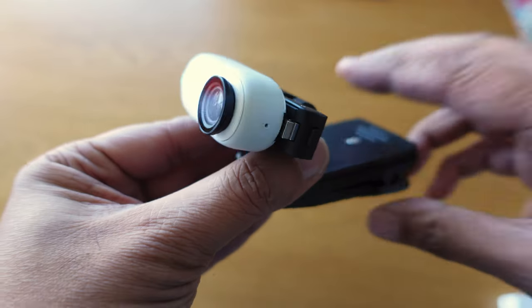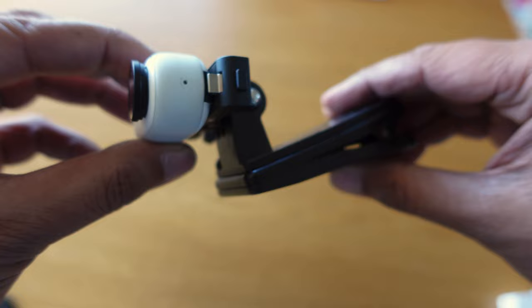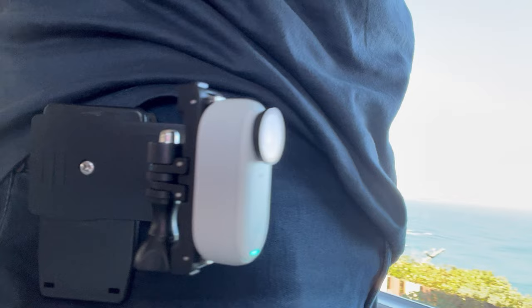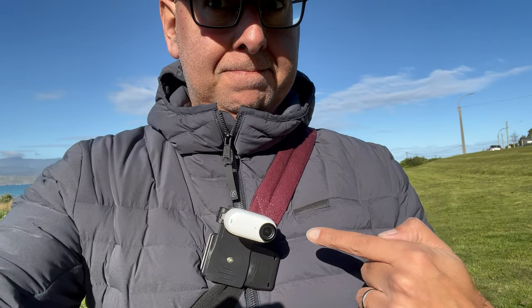Next up is one that I've used with several Insta360 cameras and I think it will work well with the GO 3, especially with the naked camera on the quick release mount controlled remotely by the action pod — and that's this little backpack clip. This works really well secured on clothing or an actual backpack strap if you need something a little bit more secure than the magnet pendant, or if you're wearing jackets or carrying a fair bit of gear that gets in the way of having it centered on your chest. It's also great for capturing some different points of view.